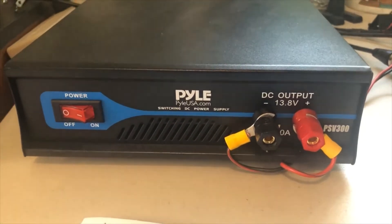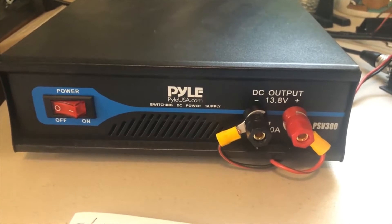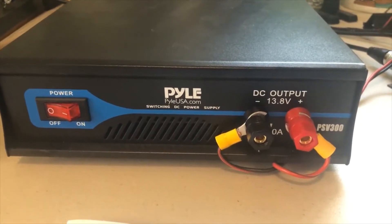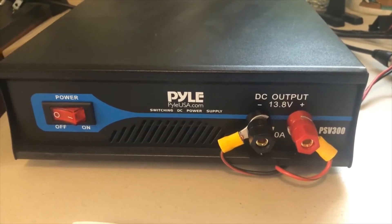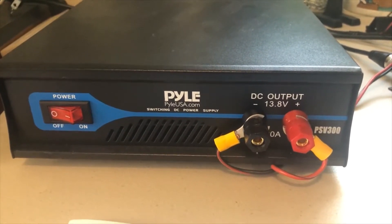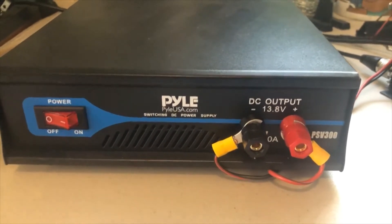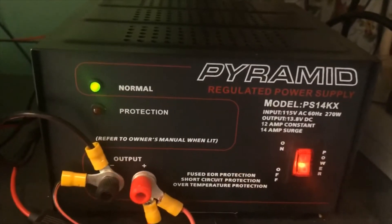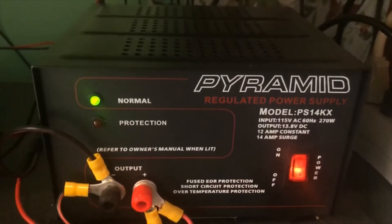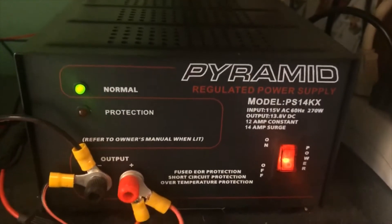Hi and welcome back. Today I'm doing a quick review on my Pyle PSV 300 power supply that I picked up around a week ago on Amazon. This is a switching power supply versus my other one I did a review on — my Pyramid — which is a linear regulated power supply.